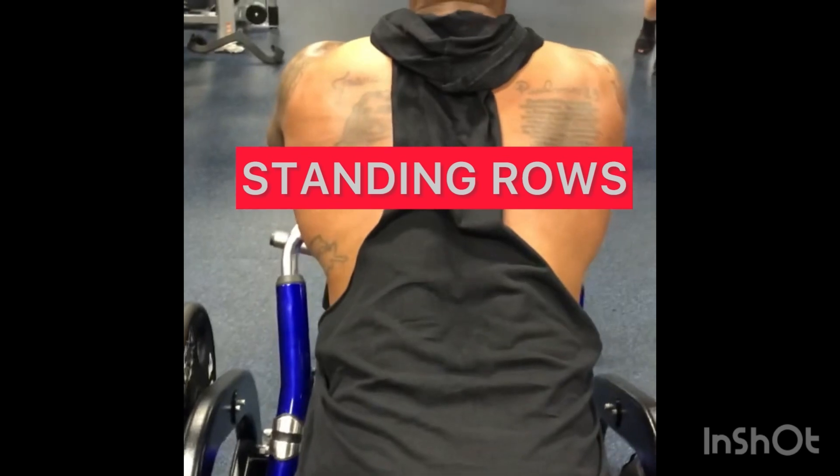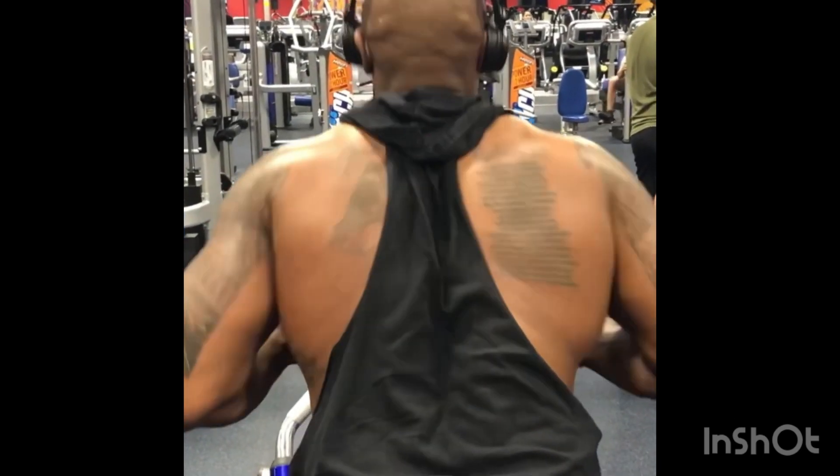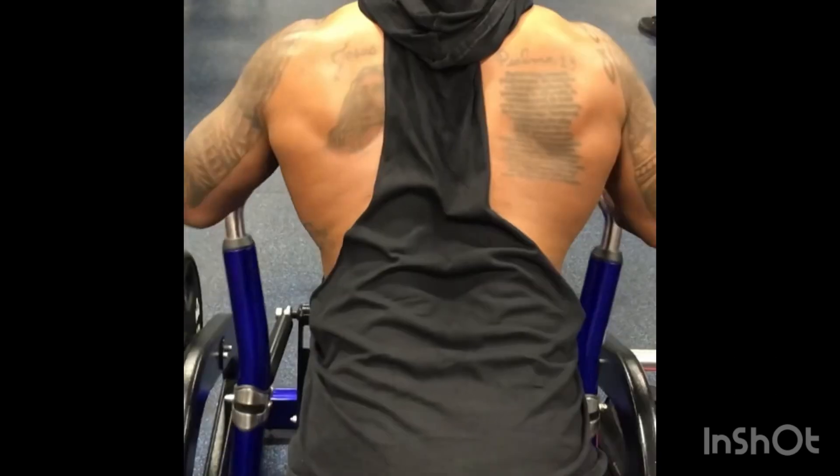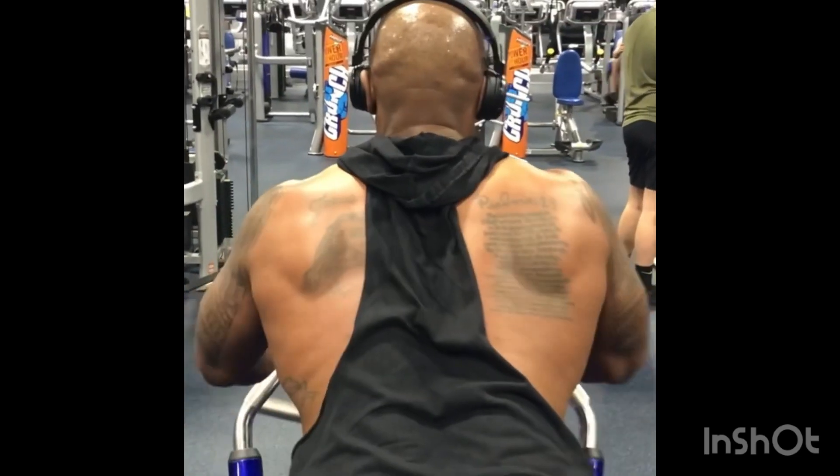My third exercise is the standing row machine. As I demonstrate, you'll see I'm extending my arms straight out engaging the lats, then taking the bar, starting with my elbows, pulling back and extending all the way out. Arms fully extended, driving backwards with the elbows, engaging the lats with every repetition — nice and smooth, keeping good form.